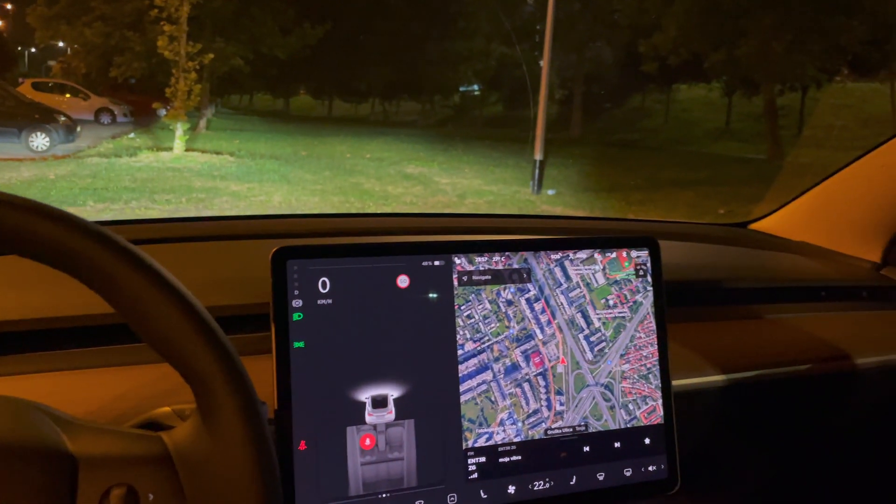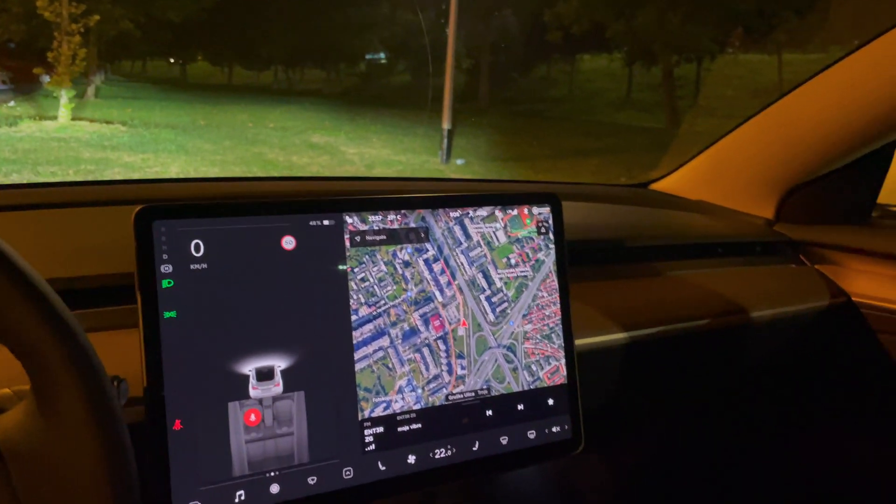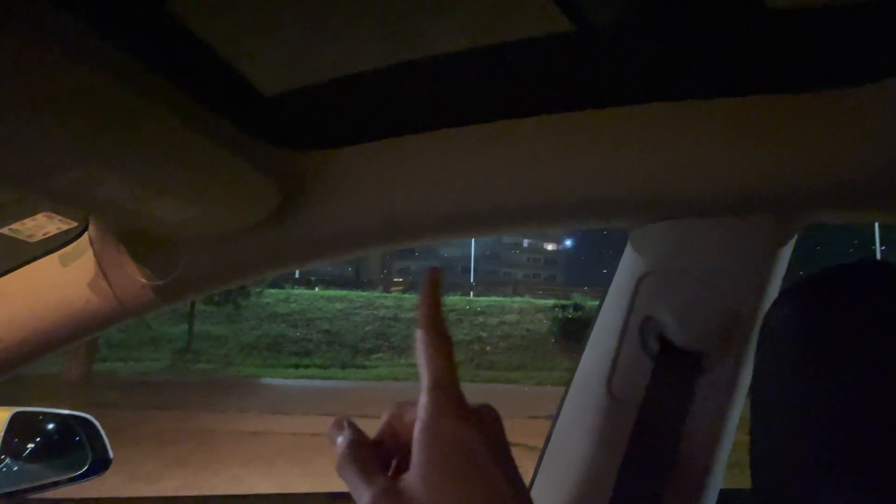One interior detail I really wanted to show: there are no grab handles on the top — neither way, front nor rear on either side. So when you want to adjust or just grab something to steady yourself, it's not there. If we turn on the light it's a lot harder to vlog inside the car.